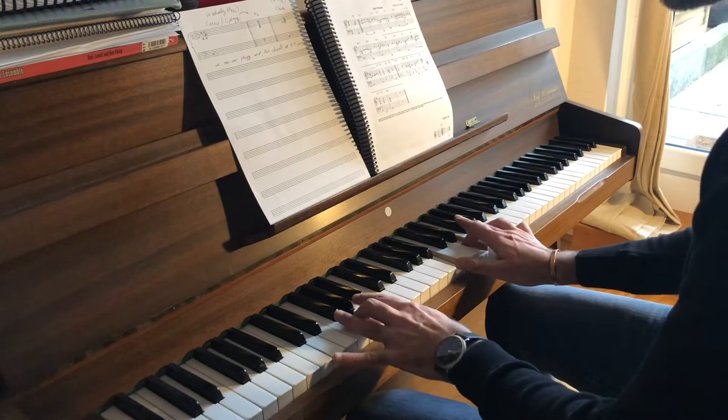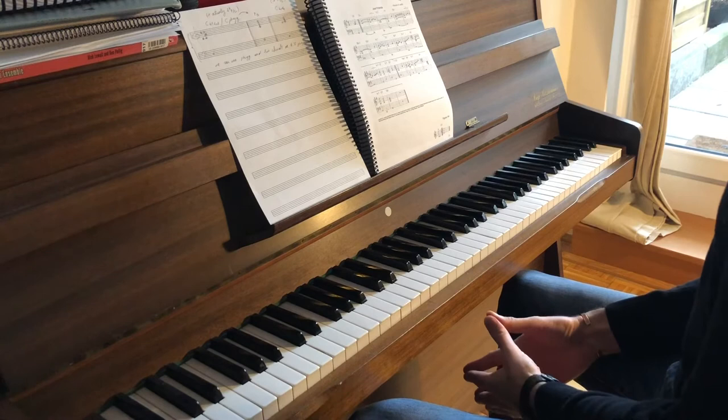That was 'Just Friends' in three-note voicing and melody.